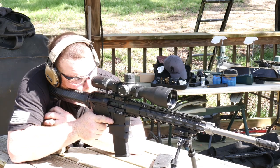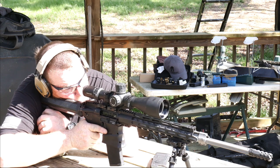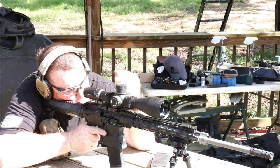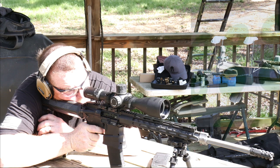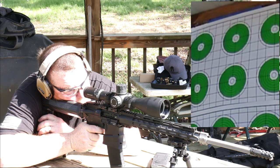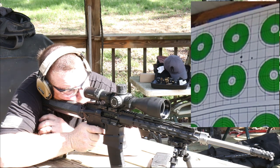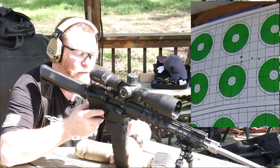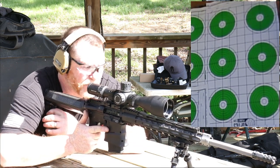We're using the Primary Arms 6 to 30. I wanted to use a really good scope on this thing to see how it was going to work out. We've got a lot of wind out here, so I'm going to go ahead and shoot for the second row, second column on the left. It's got a pretty decent little spread right there. Not bad. But what I really want to do is see how it works out with the Magtech 77 grain - you guys know I'm a big fan of those.